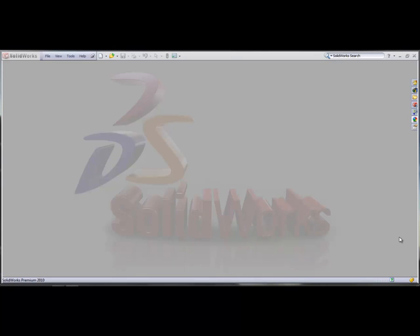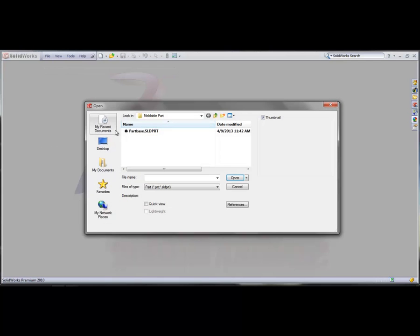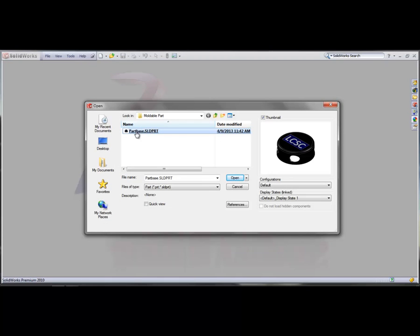Welcome to the SOLIDWORKS Basic Mold Tutorial. First thing you're going to want to do is open the part that you made to be molded. In this case it's called part base — it's a little refrigerator magnet with holes in it to hold markers.